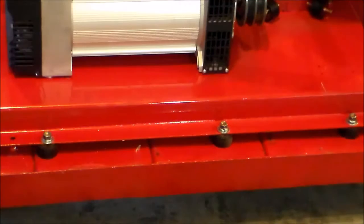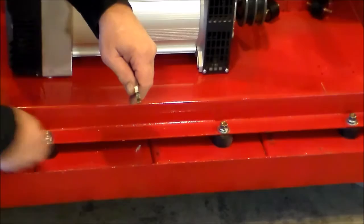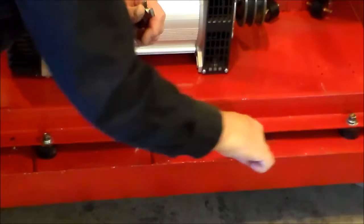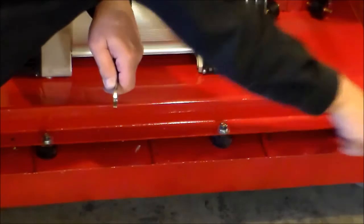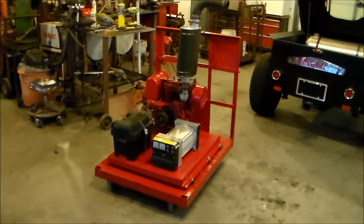It just takes a little finagling. They make them in all different sizes and they actually support all different weights — like the three-eighths size would support almost 500 pounds per grommet, which I thought was an awful lot of weight. So I opted to get the softer ones, thinking they might absorb a little more vibration.